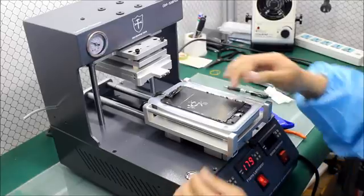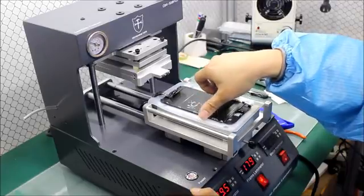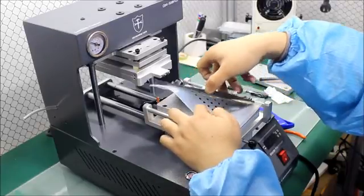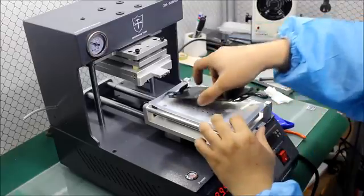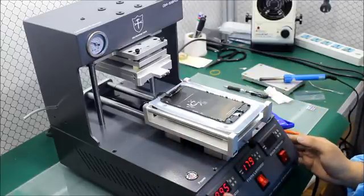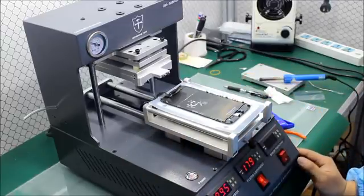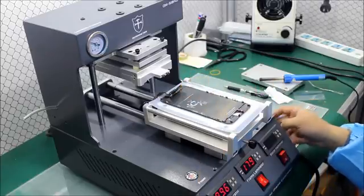First, we place the broken glass here. This is the broken LCD of iPhone 6 Plus. This machine is for separation. The temperature is set to 90 degrees. And first, we start the vacuum.